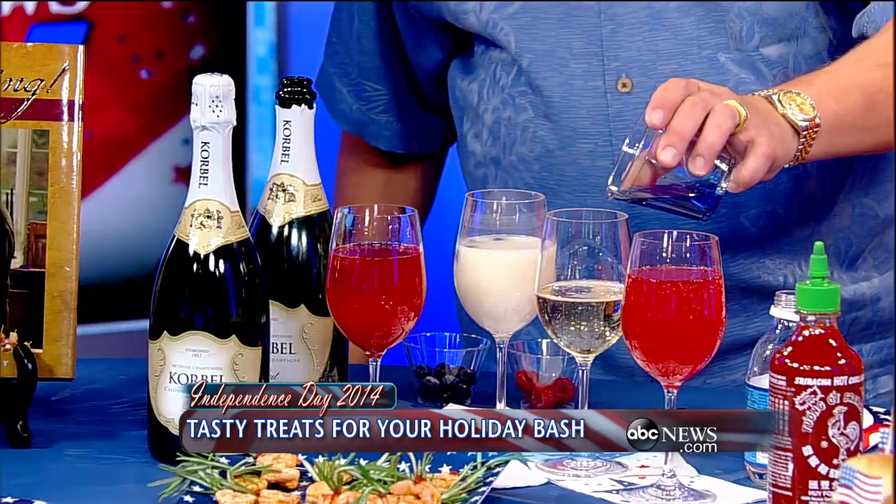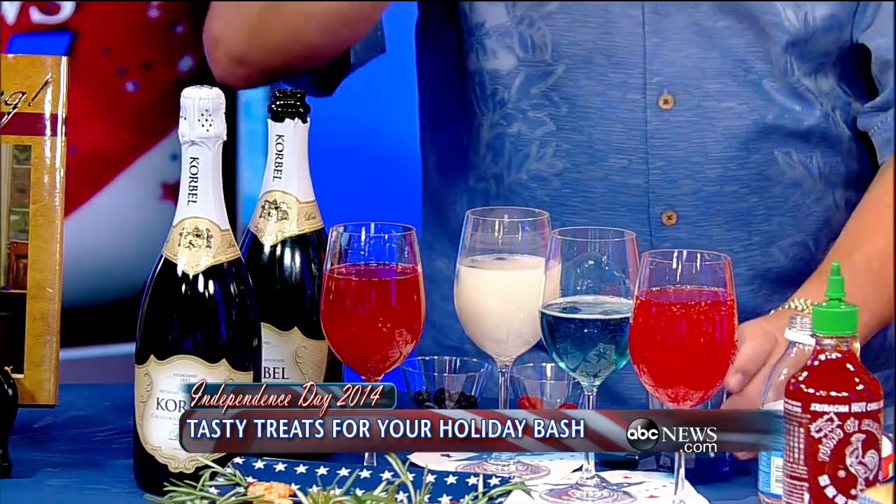And then for the blue, I put in just a little bit of blue curaçao, which is an orange liqueur, so it kind of has a little orange taste to it. And then we always have an alcohol-free version — I always try to be a responsible host.